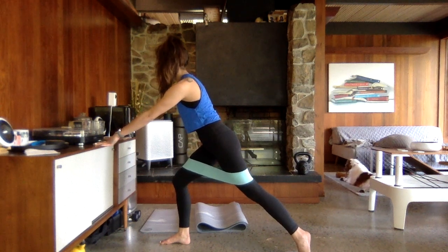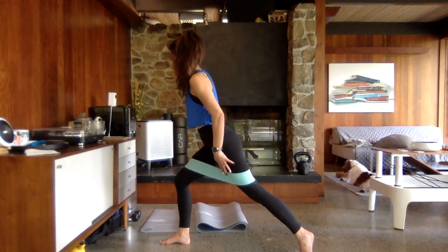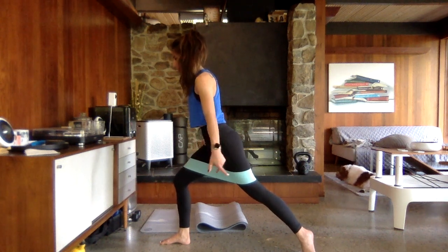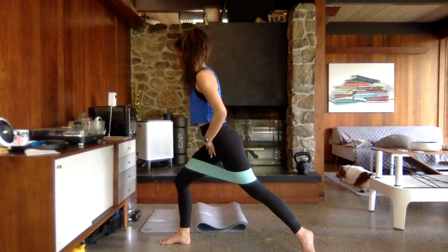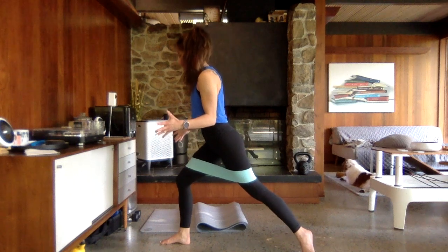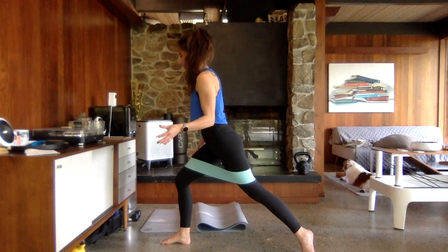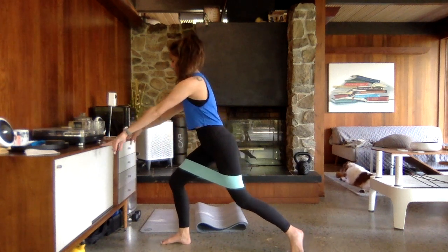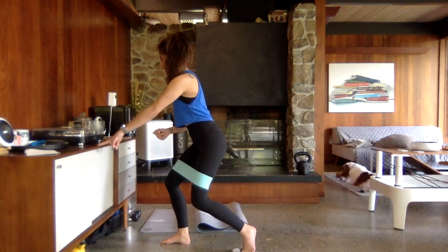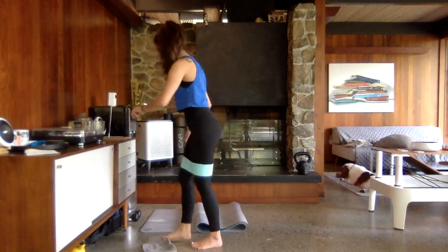Sink a little lower onto that right side. Watch that knee — chest is lifting. Pulse that right side down an inch, up an inch. Make sure that back toe is turned out, core is engaged, nothing's collapsing in, it's pushing against that band. Hold it low, full range, bring it right back in. We're going to grab a weight — we have that standing oblique crunch.